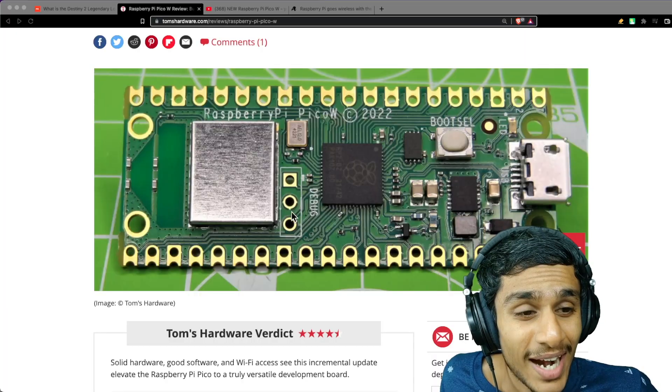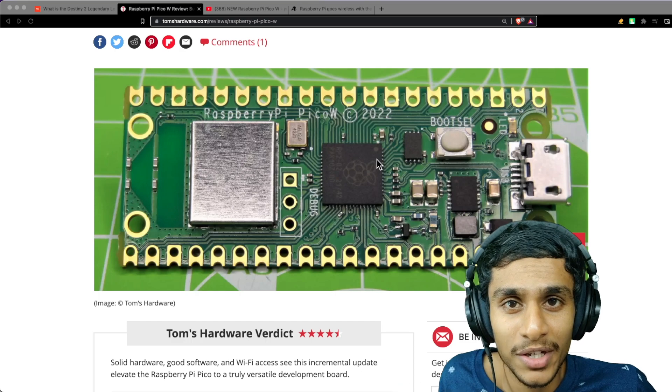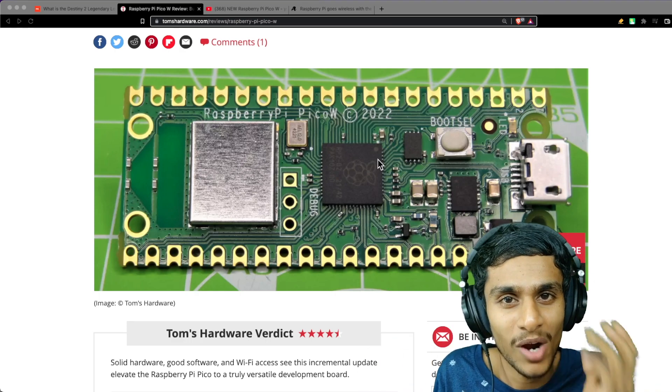This opens up a lot of possibilities because of the Wi-Fi functionality. The original Pico was a good investment, but the Pico W at six dollars with Wi-Fi is what we wanted. The main con is that it doesn't have Bluetooth — it would have been great to have both. Still, as a six-dollar IoT board, it enables MQTT, wireless sensors, and wireless control of IoT devices.